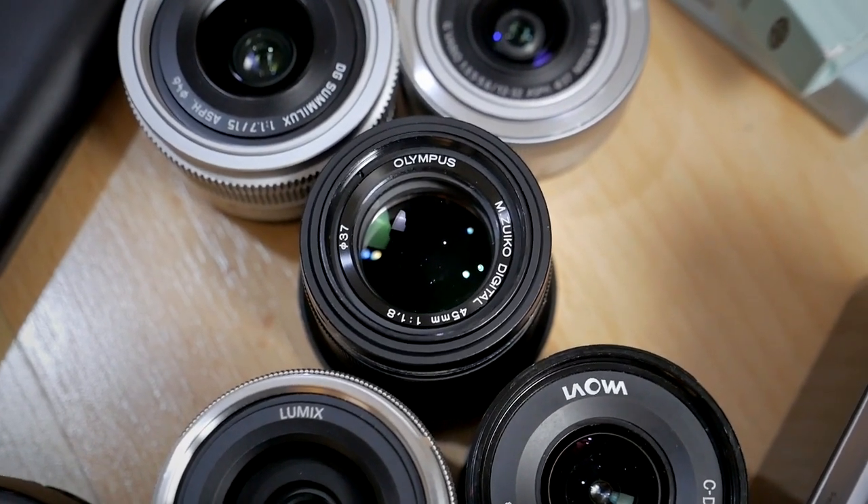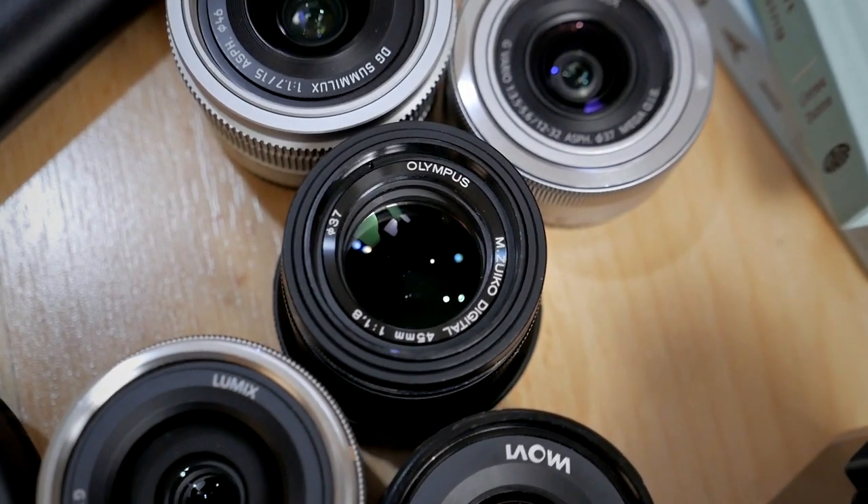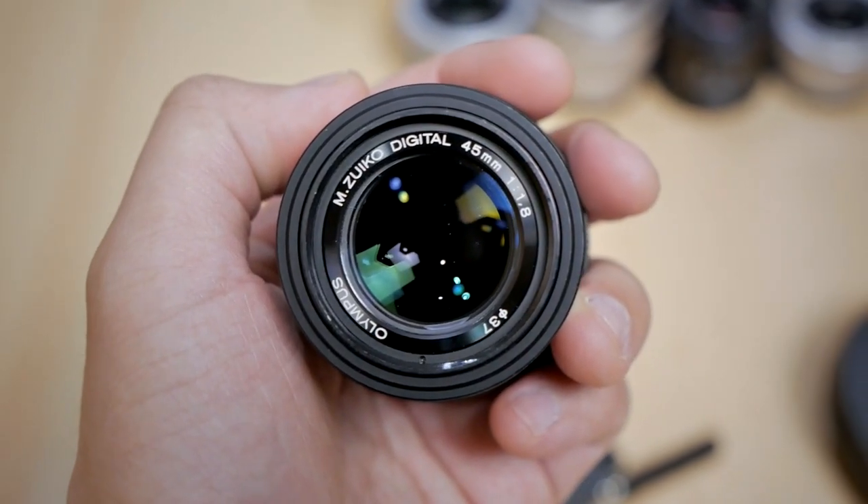This lens has a focal length of 45mm in Micro Four Thirds terms, which is about 90mm in full frame terms. That's a really nice sweet spot for a portrait lens — not too long like 75mm or 100mm in MFT, which I think is a bit long and more suited for headshots. This focal length is great for half-body portraits. The aperture is f1.8, which is quite standard for prime lenses, and it's nice enough to blur the background and work in lower light situations.